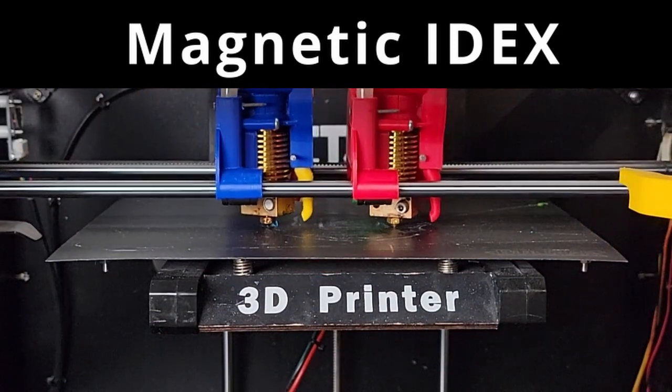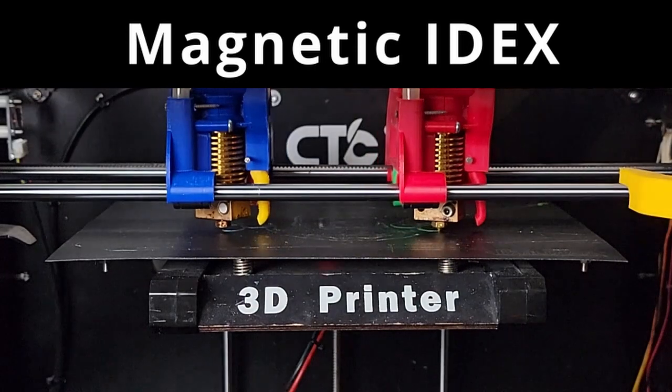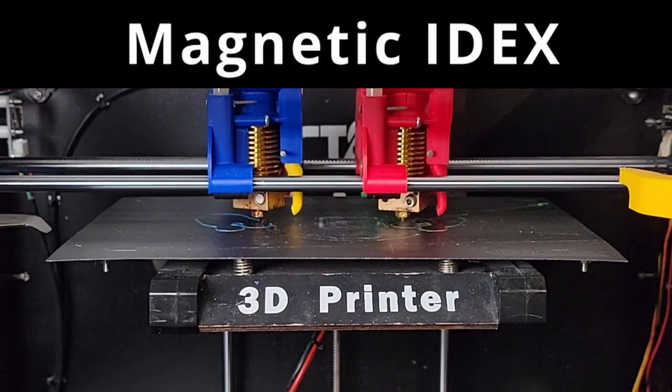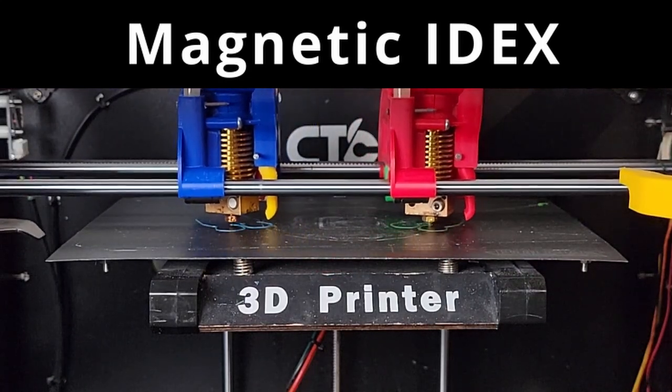That was close. What I really love about magnetic IDEX is that all print modes, including duplication and mirror, are accomplished 100% mechanically, and you don't need any special configurations for your slicer.